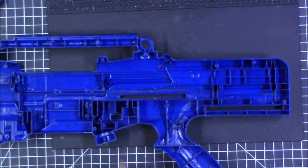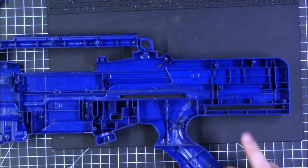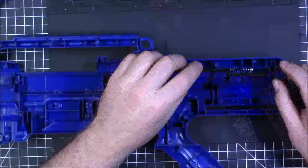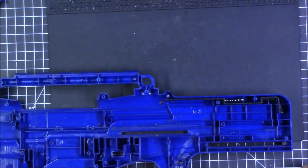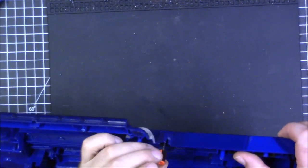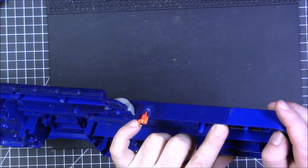We are now ready to start installing the internals, beginning in the upper back end of the blaster with the priming indicator. There should be a metal pin that goes in first, then install the arm that causes it to rotate — its spring gets caught up in the top. The spring is fairly captive but be wary of springage. Next install the actual indicator piece, which has a black section and a red section. At rest it should show black; when you prime, it rotates to red.